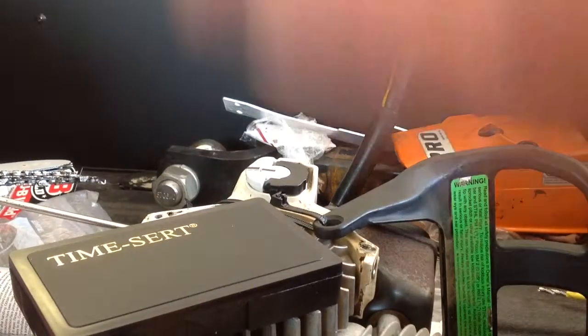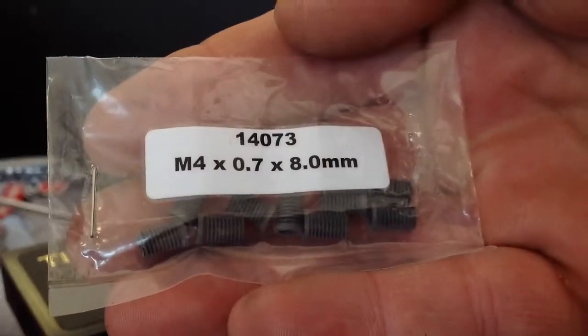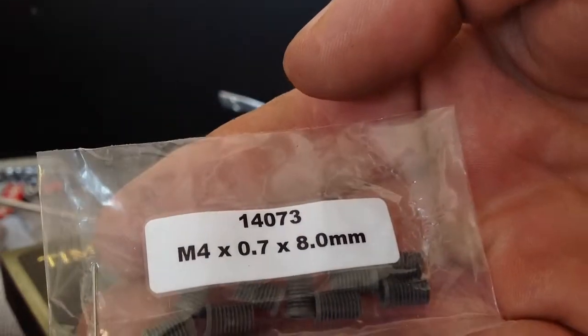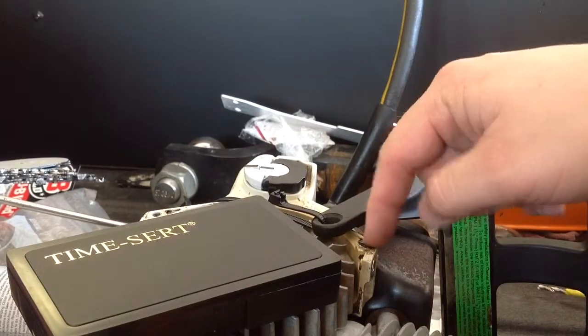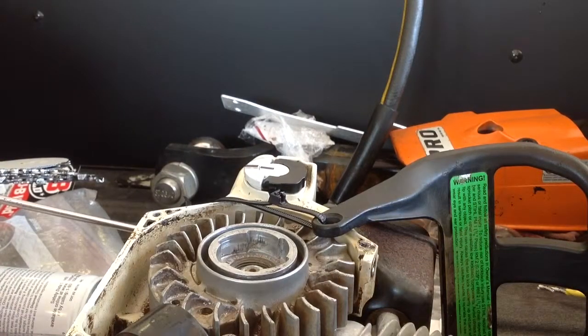The Time-Serts we are going to put in — you have to buy the longer ones. This is an M4x7 and they are the 8mm long ones. Those are extra; I bought a bunch of those. I figured I have a bunch of chainsaws — I have like 4 Stihls — they all take the same. And this hole right here that we are going to be doing seems to get screwed up on the Stihl chainsaws quite a bit, so that is what we are doing.